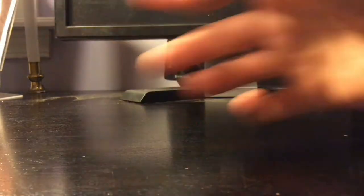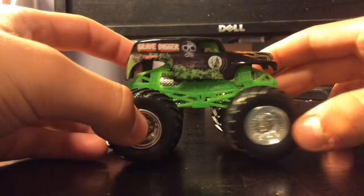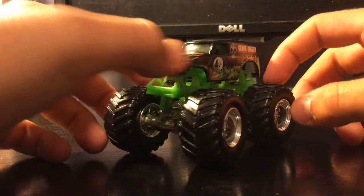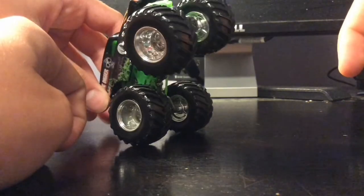The next Monster Jam truck we have is Speed Blaster. Anyway, Grave Digger. We have plenty of these. There's something about this Grave Digger — it's got a lot of errors as far as being similar to the main truck, but that's how I picked it up. This is going to be the Monster Jam shelf for sure. We have almost every Grave Digger — we have so many Grave Diggers. That's my favorite monster truck since I was born.